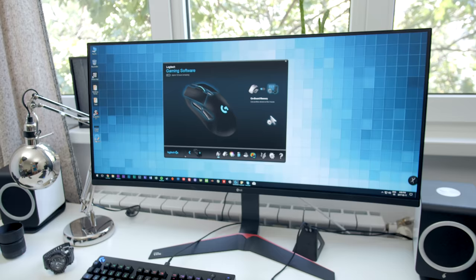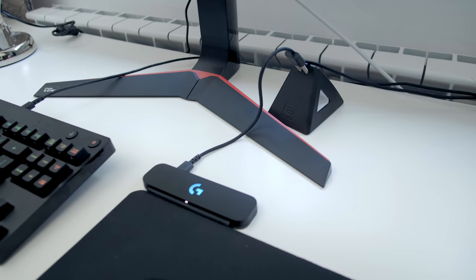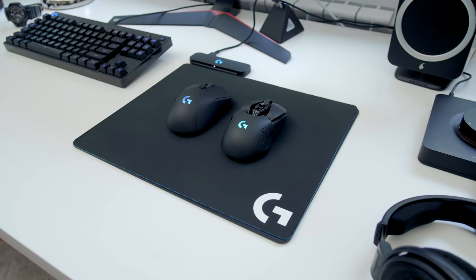This is what the G PowerPlay looks like in action. We eliminate the cable on the mouse, so that's nice and free, but the mousepad has to be connected to something. I'm reusing my bungee to manage that cable so it doesn't just span across the desk. The mousepad has to be plugged in so it can pass power to charge the mice.